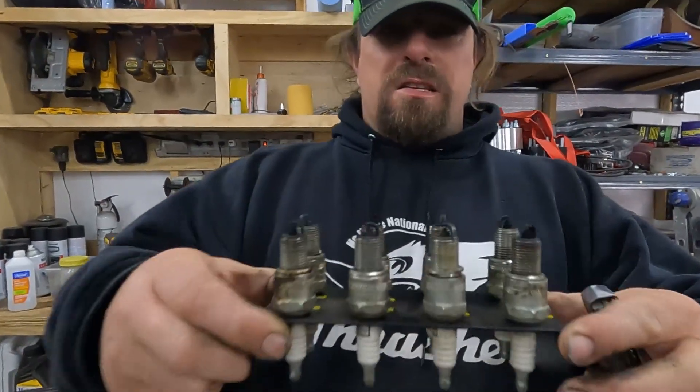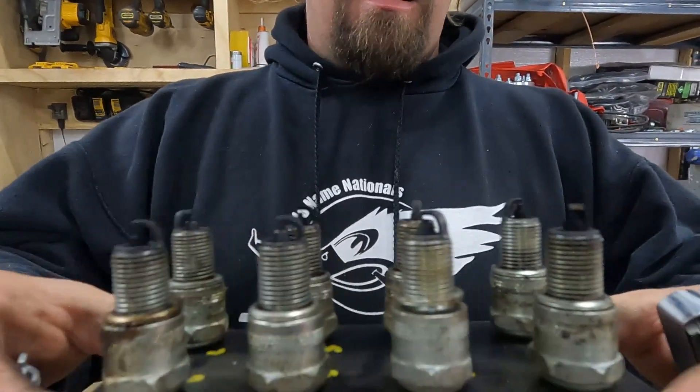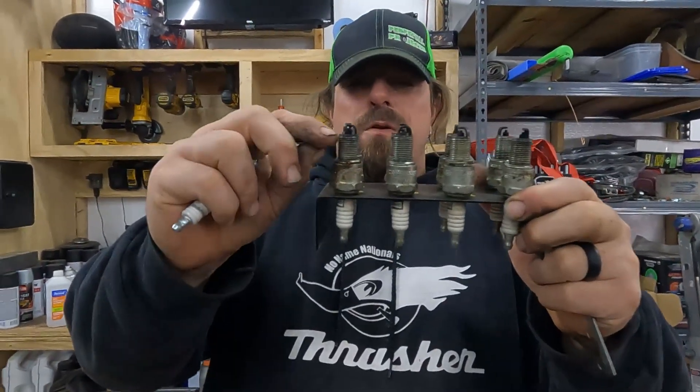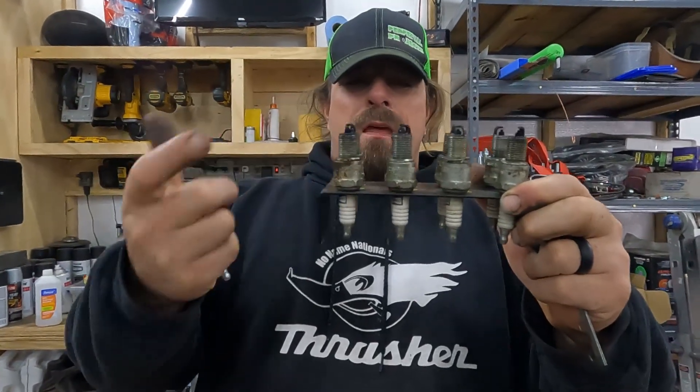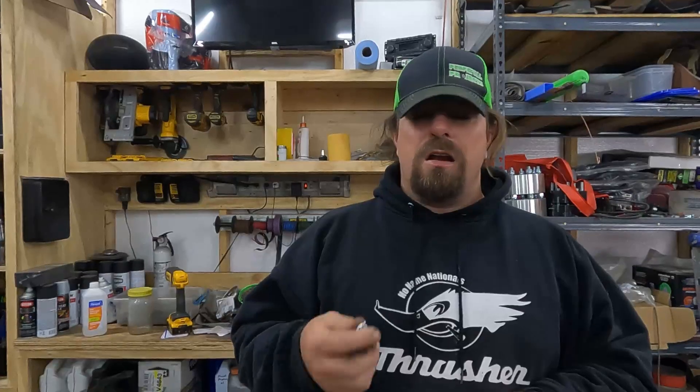The eighth thing to check is the spark plugs. We checked a lot of other things that are more core to the ignition system, and now we're at the spark plugs. Some of ours are a little wet and all of them are very dark black and sooty. The gap doesn't look terrible, but sometimes you'll see a lot of erosion on the electrode and on the ground strap. Based on how wet and sooty they look, I'm guessing a couple are fouled — likely because the engine has only run with the choke on and never been up to speed to get the plugs hot enough to clean off.